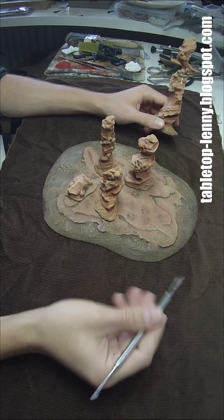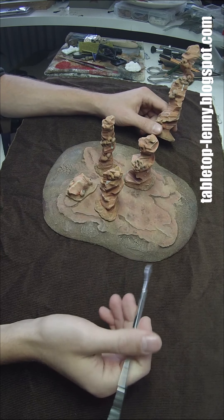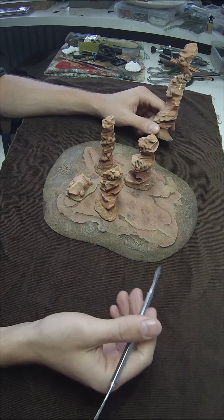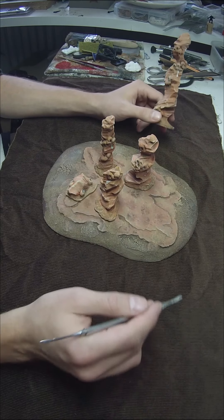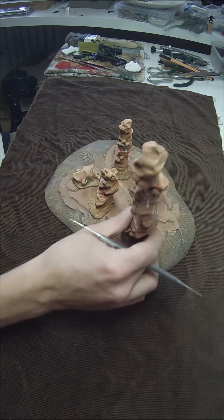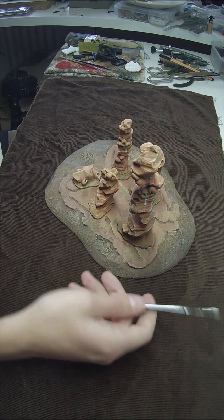Greetings and hello, it's Tabletop Lenny again. Yes, it's been a while since I uploaded a video — this is due to some private circumstances, relocating, and I also had some health problems. But now I'm back and I want to show you some of my newest terrain creations.